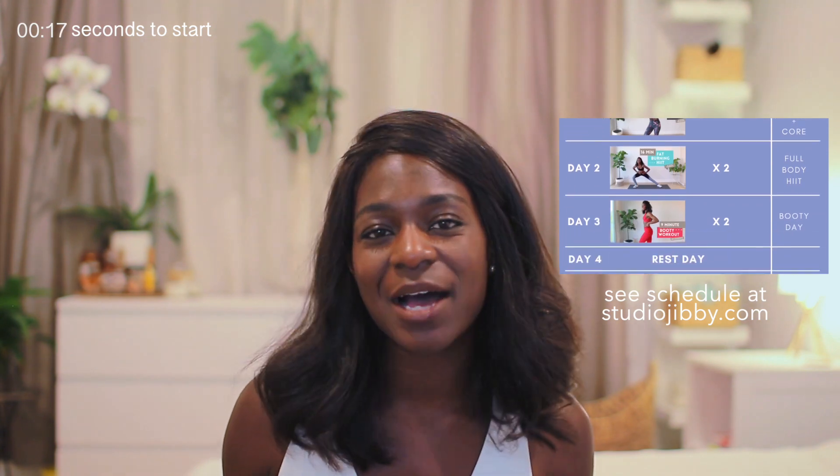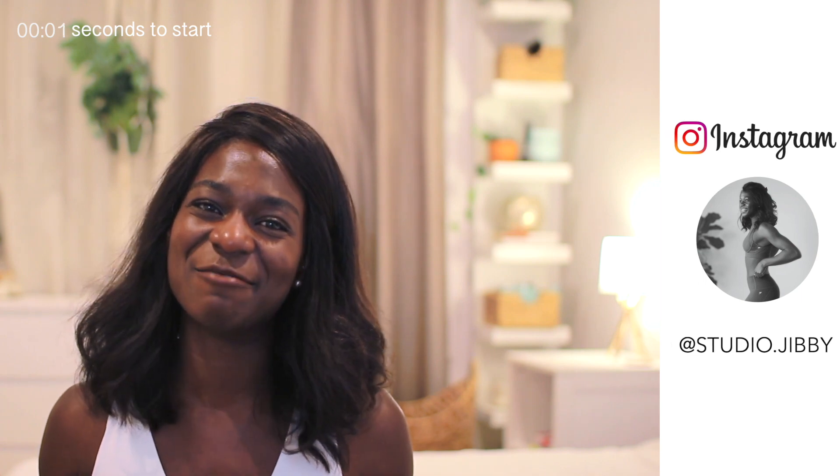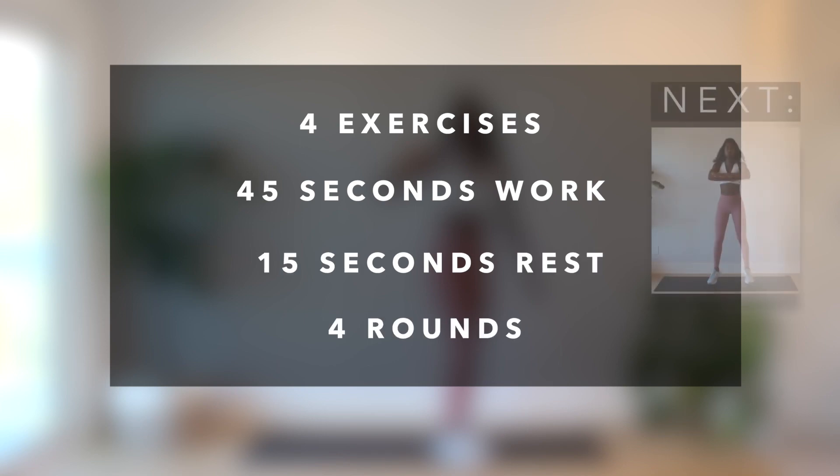Hey guys, welcome back to my channel. We've got the three-week full-body workout challenge going to keep you feeling fit and healthy. It's cardio day so we're in for a treat — we've got a hate cardio workout to get our hearts pumping. Make sure to like, subscribe, and turn on notifications so you don't miss out on any of my videos. Let's get started! We've got four exercises, 45 seconds of work, 15 seconds of rest, with four rounds.